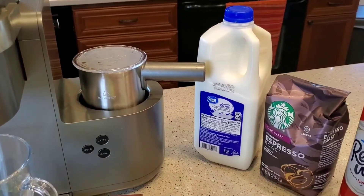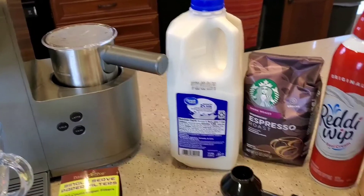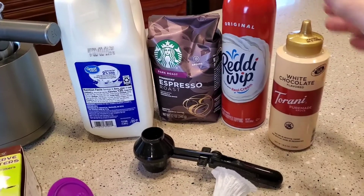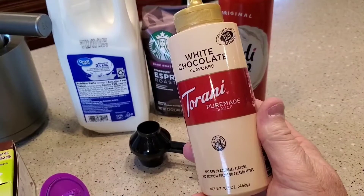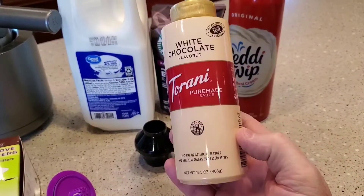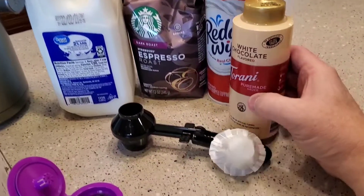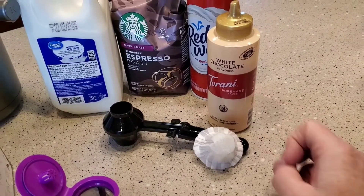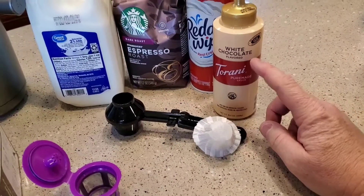We're also going to need 2% milk — you can make this with skim milk, almond milk, or whole milk. They top it with Ready Whip whipped cream. And then you're going to need this white chocolate flavored syrup, which is a really thick syrup. I got this at Walmart, but you can also get it off Amazon. This can be a little tricky to find, and this is not exactly what they use at Starbucks — it's a different brand — but that brand has gotten really expensive on Amazon, so I'm just going to stick with this. It tastes, in my opinion, just as good.